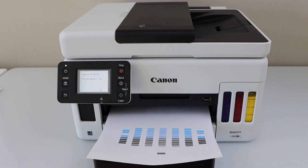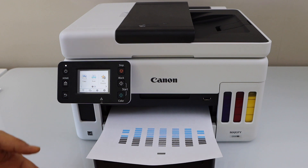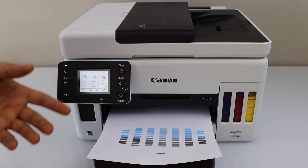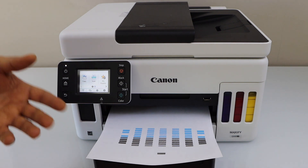Print head alignment is done, just press OK. This will improve the print quality if you have any missing ink, lines, or any kind of printing problem — it should be sorted out with this auto print head alignment. Thanks for watching.